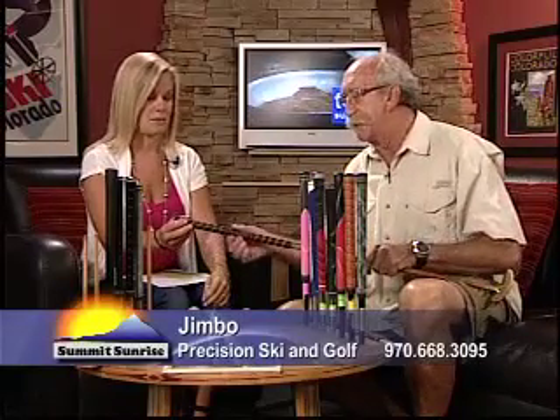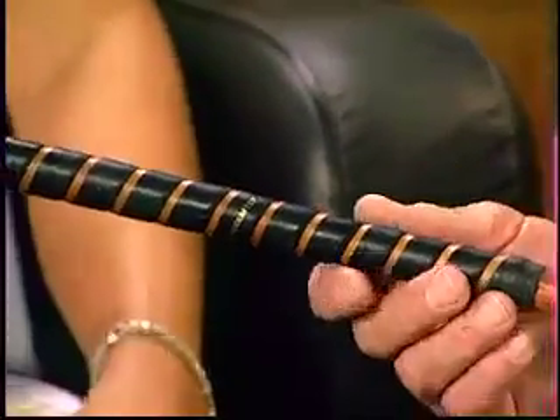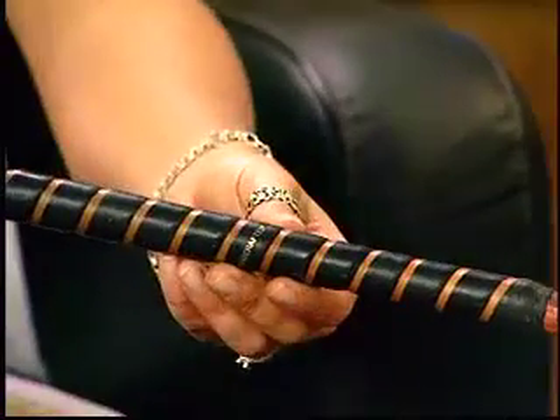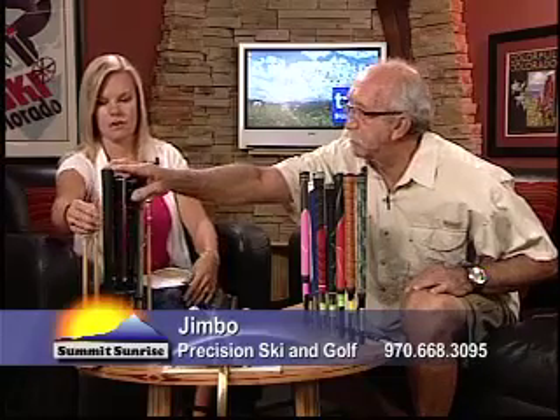Let's talk about grips a little bit. This is an old club and this grip is wrapped with leather, much the way that today's tennis rackets are wrapped, and it's around a wooden shaft. That served as the grip for a golfer to hold onto his clubs. Then, after a while, synthetic materials and rubber were discovered.